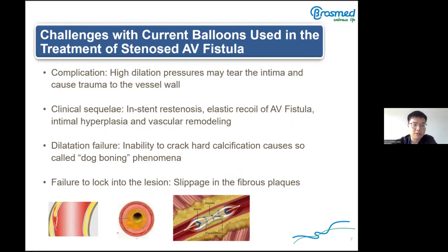Now let's look at the challenges with current balloons used in treatment of stenotic AVF. First, high dilatation pressure may tear the intima and cause trauma to the vessel wall, making patients feel more pain. Second, in standard balloon stenosis: elastic recoil of AVF, intimal hyperplasia, and vascular remodeling. Third, inability to crack hard calcification causes the so-called dog-boning phenomenon. Fourth, failure to lock into the lesion causes slippage in calcified plaque, like a watermelon seed.